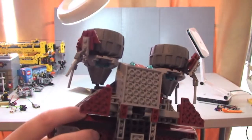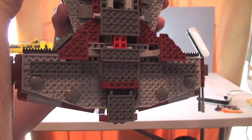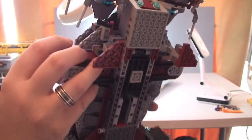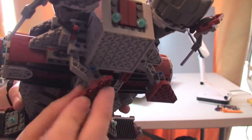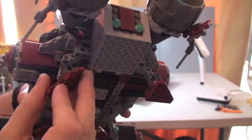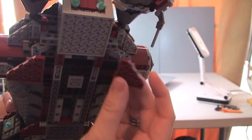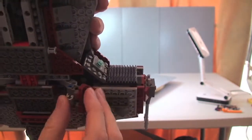A quick view of the underside gives you an idea of how this is built — quite a few Technic pieces in the centre. The landing gear retracts and is fully adjustable in a number of ways, and the same goes for the front landing gear.